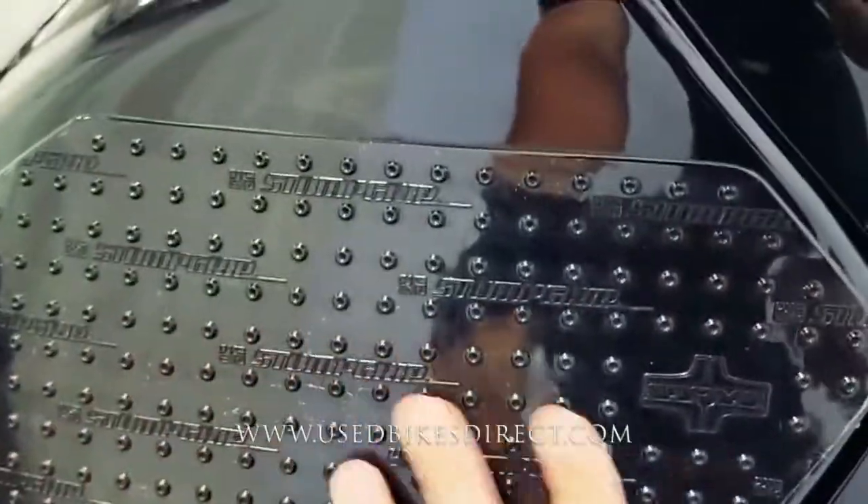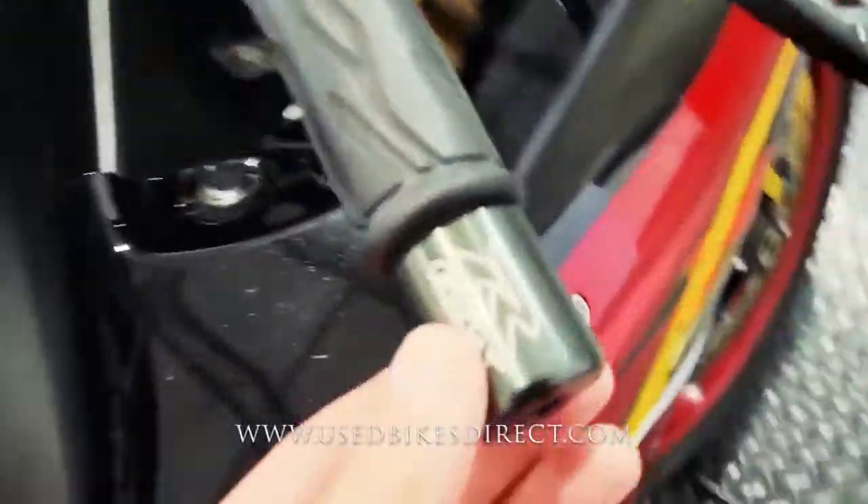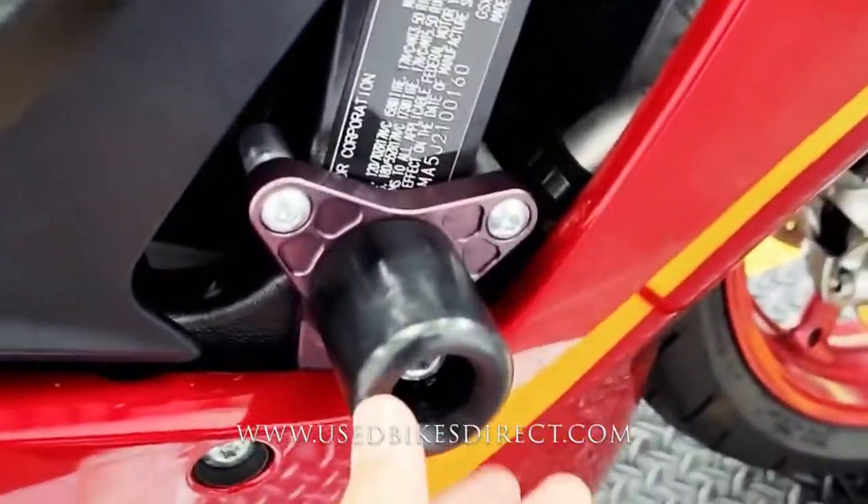And a few tasteful accessories, just like this stomp grip you see on the side here, nice bar ends that have the GSX-R logo on them, and of course frame sliders.